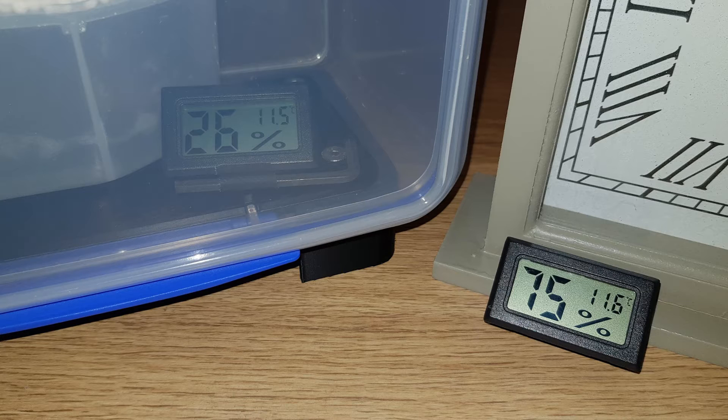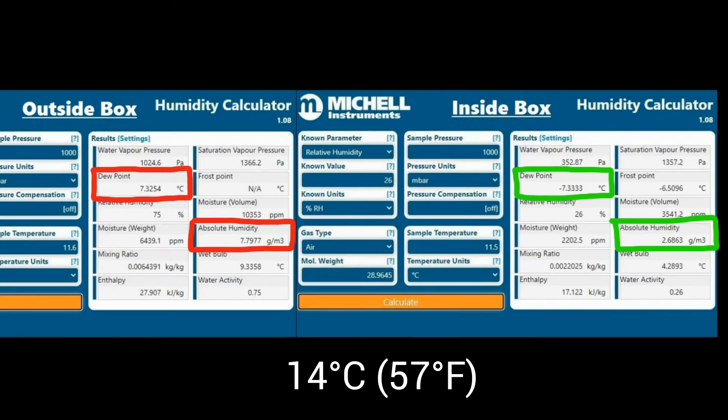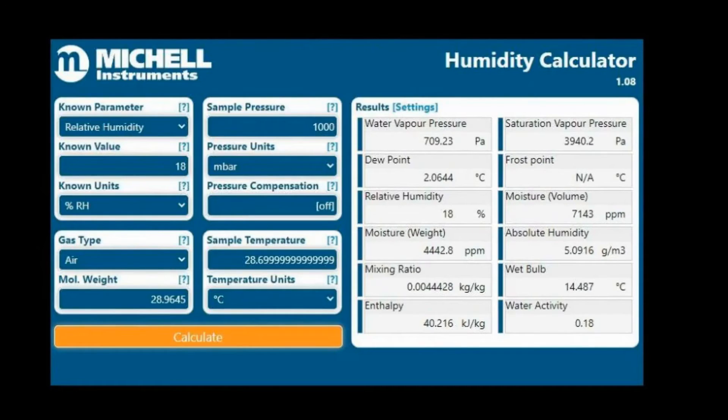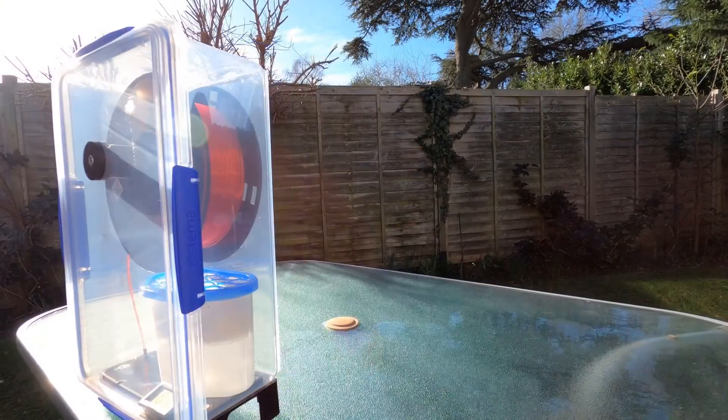So now let's go back to our results. Looking at the test 24 hours later: outside the box is 11.6°C with a relative humidity of 75%; inside the box is 11.5°C with a relative humidity of 26%. Using the Mitchell Instruments online calculator — linked in the description — the absolute humidity outside is 7.8 grams per cubic metre, while inside the box it's only 2.7 grams per cubic metre. That's a 65% reduction in humidity, and it's also worth noting the 14-degree reduction in dew point. The next best option I could find online showed 18% humidity at 28.7°C, which gives an absolute humidity of 5 grams per cubic metre — nearly double the moisture we have in this box. That's why I've called this the ultimate filament dry box.